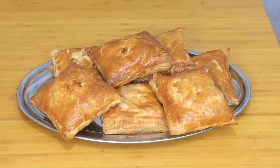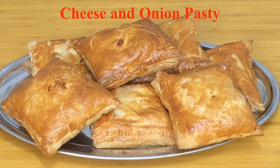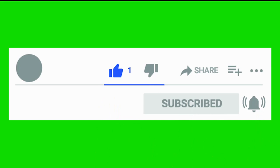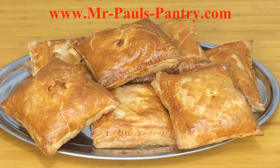Well here we are — these are our finished cheese and onion pasties. Don't they look delightful? And they are as good as they look — a nice little handy snack to have. If you've enjoyed the video, please go underneath and give it a thumbs up. If you have any comments, leave them down there as well — I always like to read them. If you haven't subscribed already, press the subscribe button and click the little bell icon to be notified every time I put up a new video. It's Mr. Paul saying bye for now, and I'll see you next time.